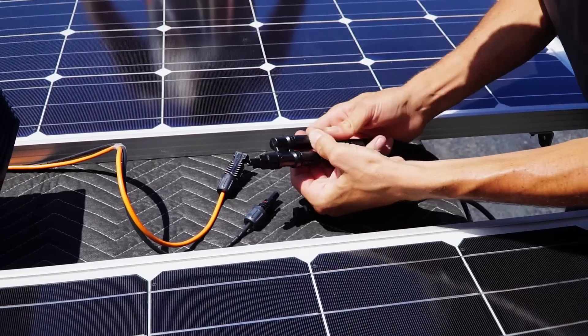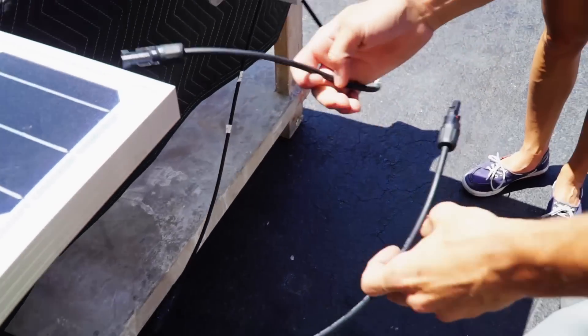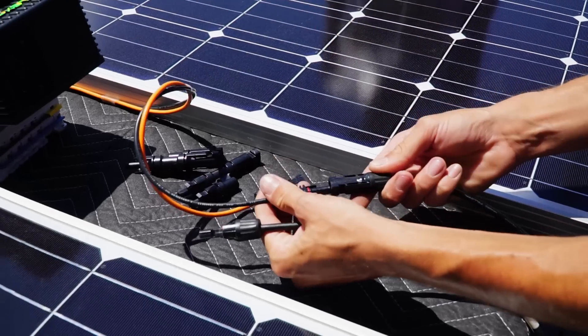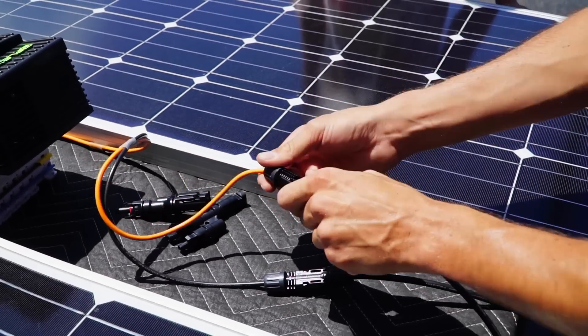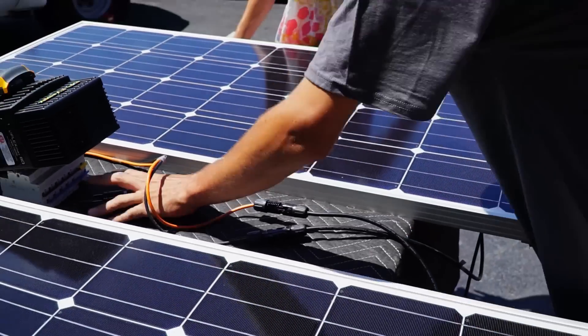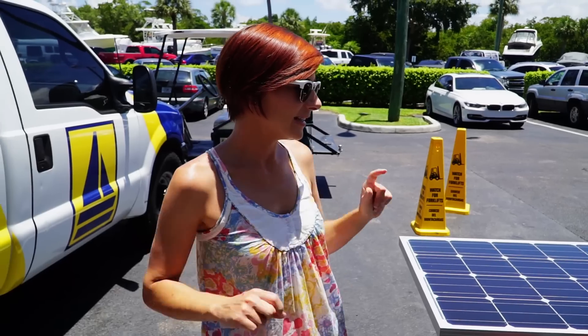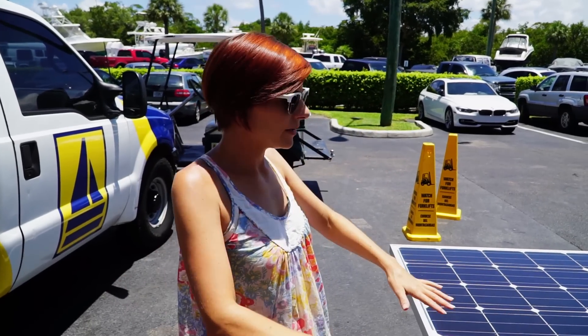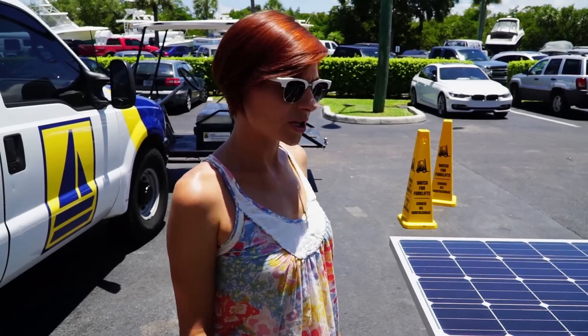We're switching over from parallel to series — negative to positive, negative to negative, positive to positive. We took a little lunch break; the sun is now directly overhead. We are now wired in series and ready to start casting some shadows. We are reading 16.5 amps.